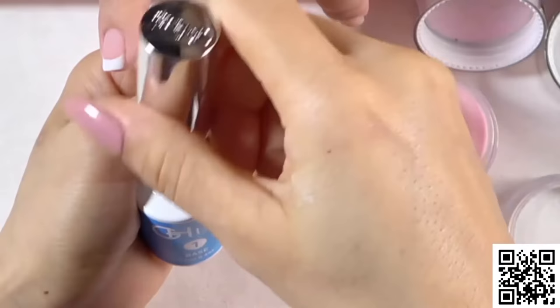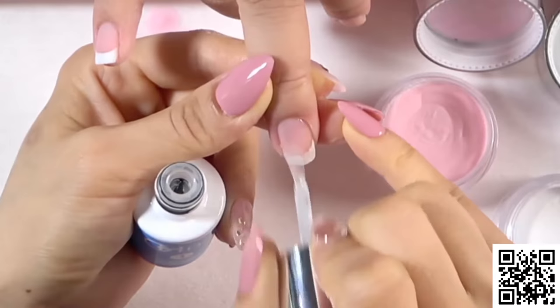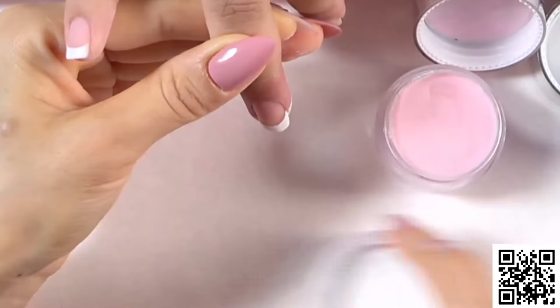Remember every time you apply the second layer, you need to take off excess powder first — it won't ruin your second layer and will not stick with your brush. Now dip into the white powder slightly, let it stay for a second, then dip into the pink powder.